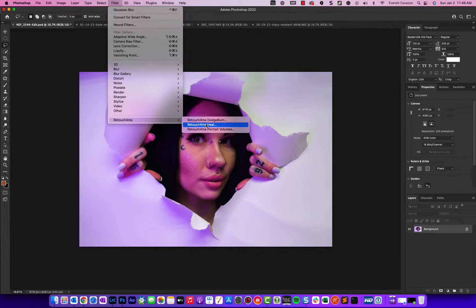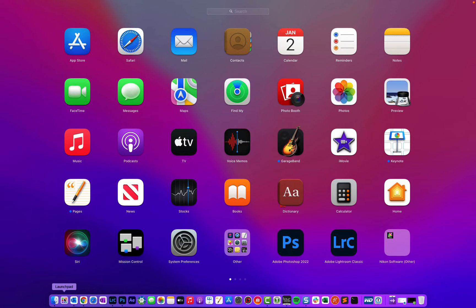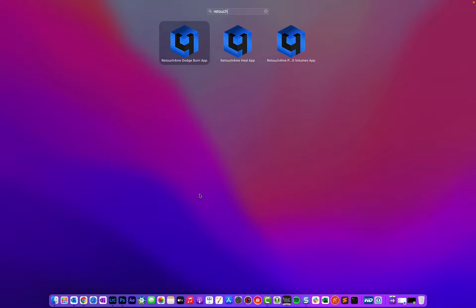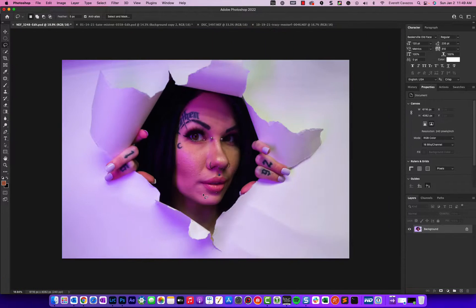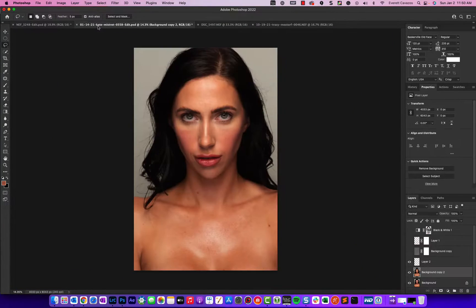I want to show you this filter — it's a plug-in for Photoshop, but it also exists as a standalone application, so you can open it without getting into Photoshop. I discovered Retouch 4Me through a YouTube video from Unmesh with Piximperfect — he's probably the number one Photoshop YouTuber out there. It takes a lot to turn my head, but when he was demoing this, I was really blown away.